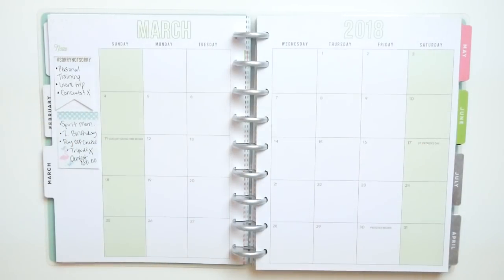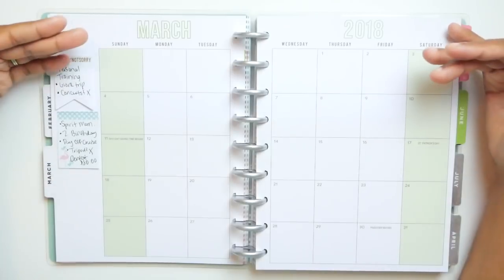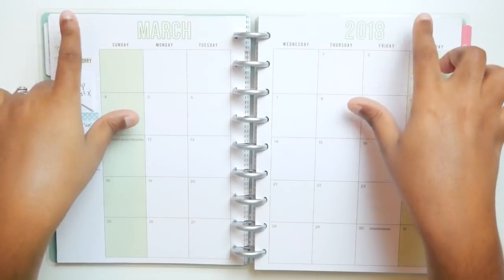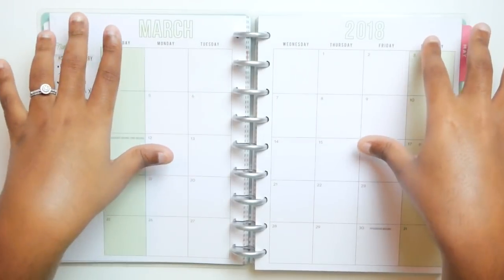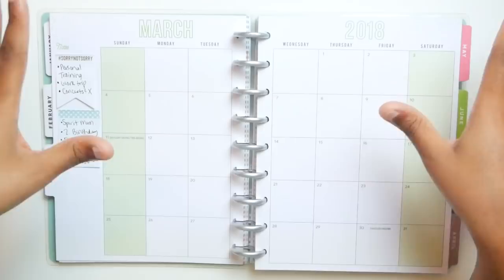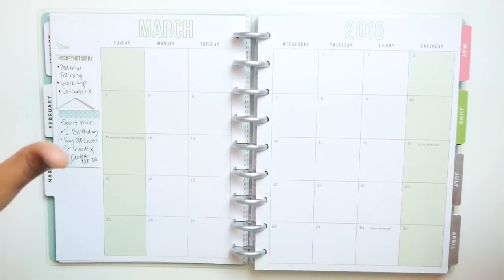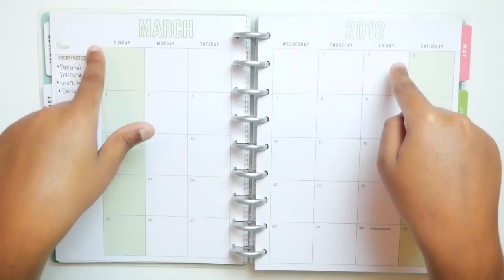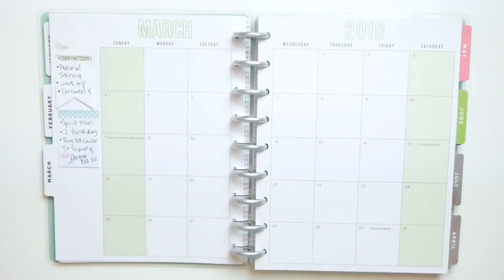Hi guys, so today we're going to be doing my very favorite thing to do every single month, which is setting up the budget planner for the next month. It is the last week of February and we're going to be setting up the budget planner for the month of March. My husband and I have already had our budget meeting, so basically what I'm going to do is transfer everything that we talked about into the budget planner, because this is our primary method of budgeting.